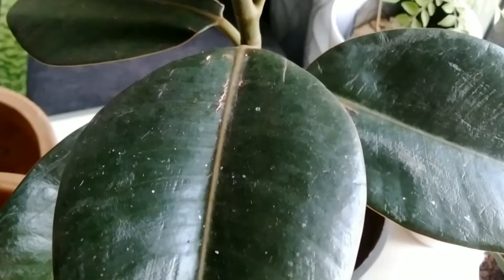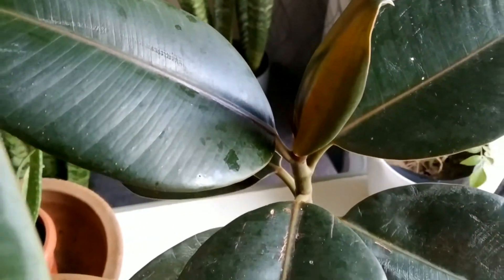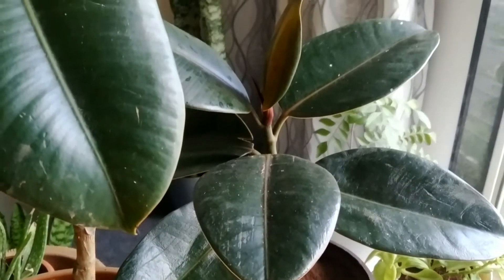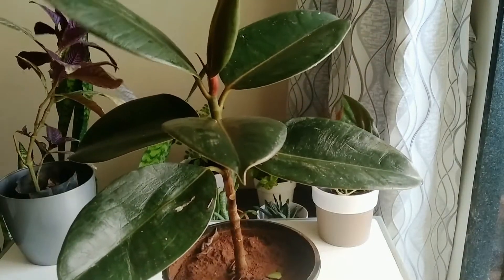To show you with an example, I am taking a rubber plant. You can clearly observe that water marks remain on the leaves with a small layer of dust. To remove the stain marks from the leaves, there are actually two ways to get rid of them.